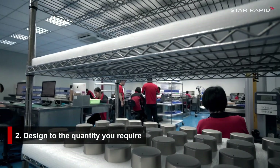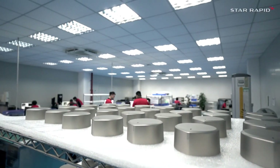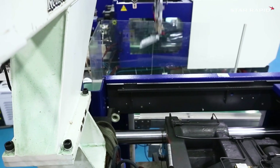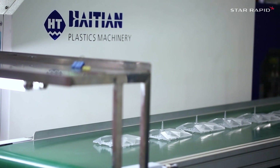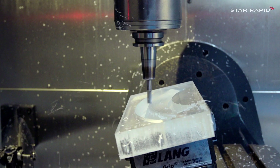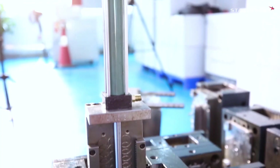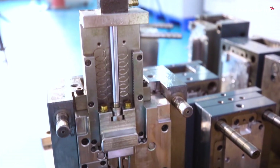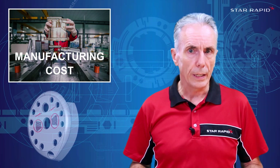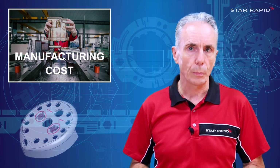Two: design to the quantity you require. Quantity really drives which process you may use and how to design the parts. The higher the quantity, the more money you can put into the mould tools for plastic injection moulding, or dies for pressure die casting, or even fixturing for CNC machining. If you're making millions of parts, the amortised cost of a very sophisticated mould tool is extremely low. But if you only want a few thousand parts per year, you've really got to keep the cost of tooling down and maybe accept a higher piece price.